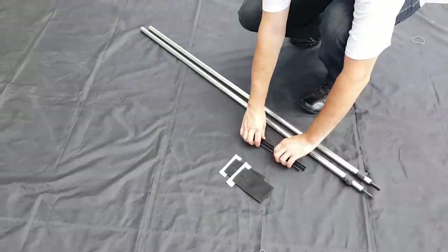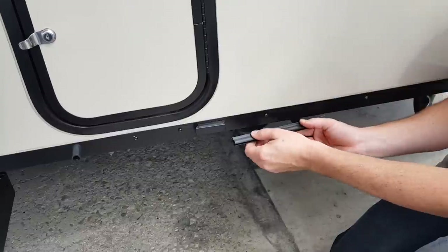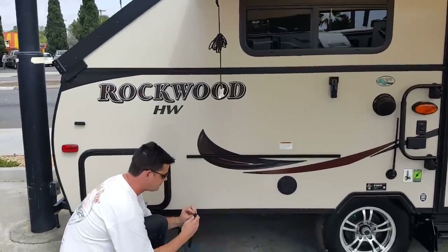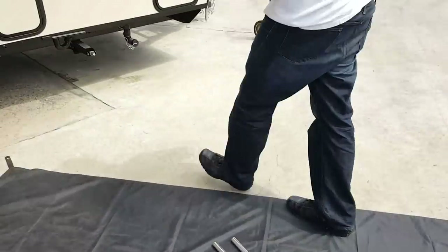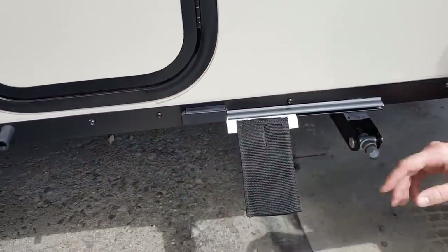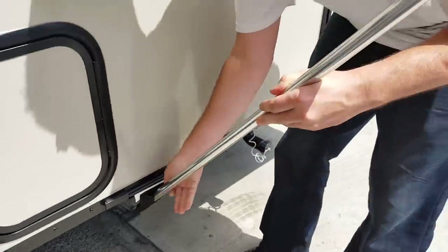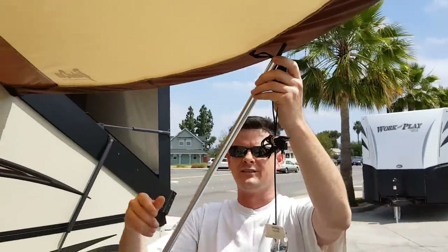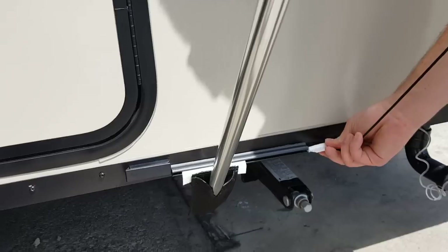First, grab the two keter sections with the adhesive backing as Jason is doing here. Peel off that backing and attach them to the very bottom edge of your trailer on the aluminum rail — do that on the front and on the back, directly below the edges of the visor. Next, take the awning pole pockets and insert them into that keter rail. The pockets have a little slit on the front to make it easier to insert the awning poles. Take the awning pole, insert the bottom end into the pocket, loosen the screw, extend it out, and engage the tip of the pole into the grommet on the webbing on the visor, then tighten the pole in place.